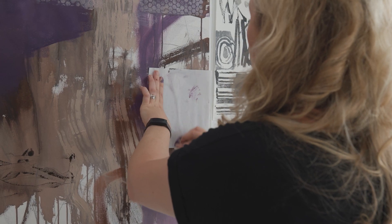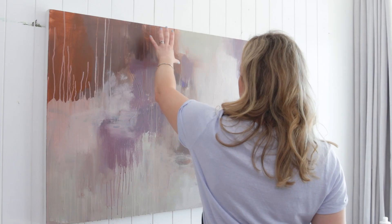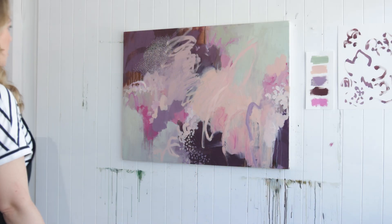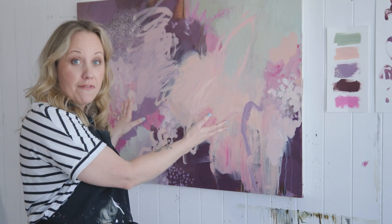It goes through quite a few stages and to be honest I actually liked the painting at all of the stages that it went through. So it's going to be an interesting one for you to watch. I hope it gives you a lot of inspiration and encouragement to try painting on a bigger size canvas or maybe paper. It doesn't really matter.